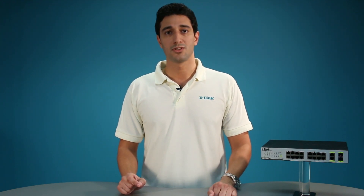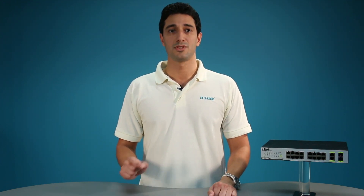PoE is especially suitable for devices that are far from power outlets, or when you want to minimize the clutter of extra cables, as power is supplied via the Ethernet cables themselves.